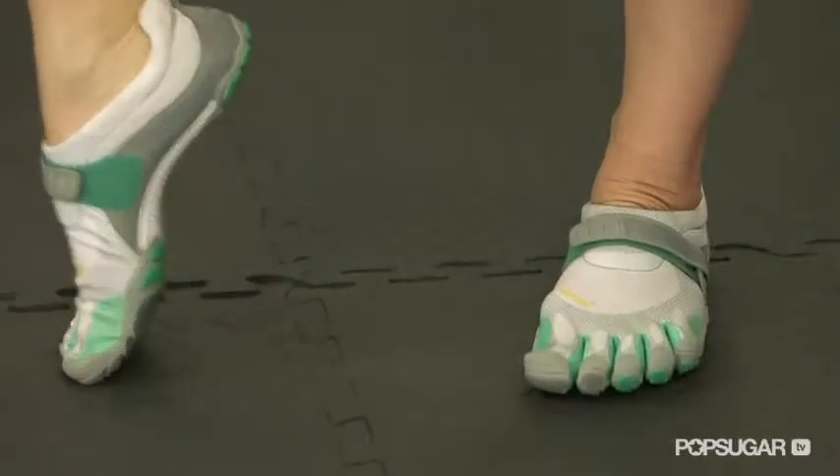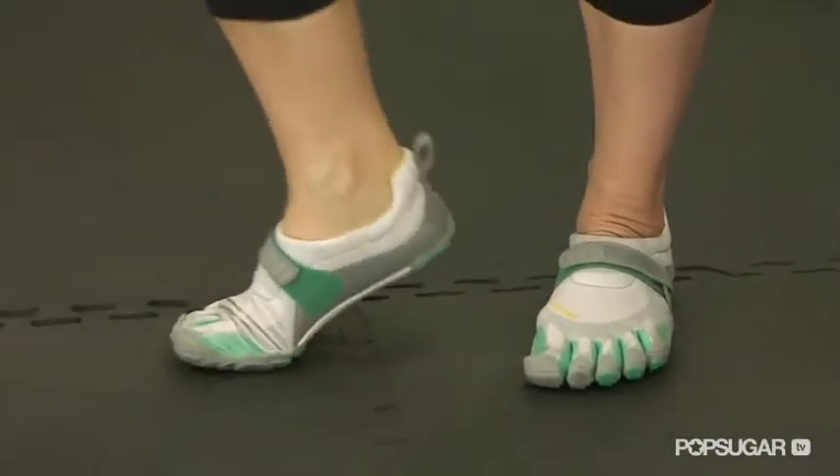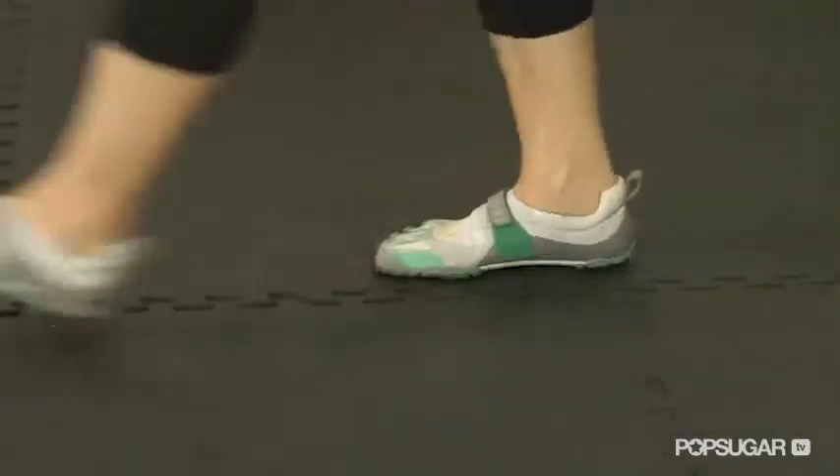Barefoot running shoes are designed to put the foot in a natural position. By not insulating the foot with a bunch of extra cushioning like traditional running shoes, they create a natural running pattern that is considered less straining on the body. I've reviewed my five picks on the following criteria.